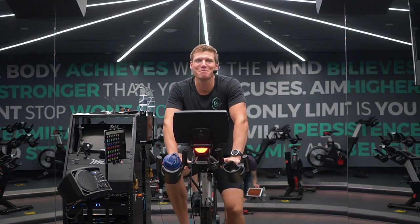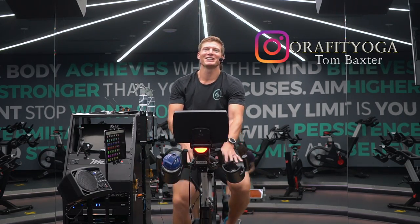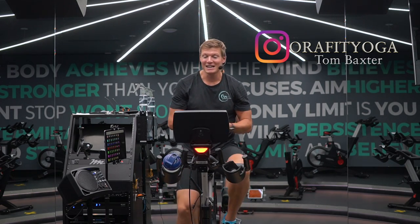Hey guys, Tom here. Welcome to the beautiful Aura Fitness and Yoga Studio in Surrey, BC. Today we're up in our Sportique Spin Studio.